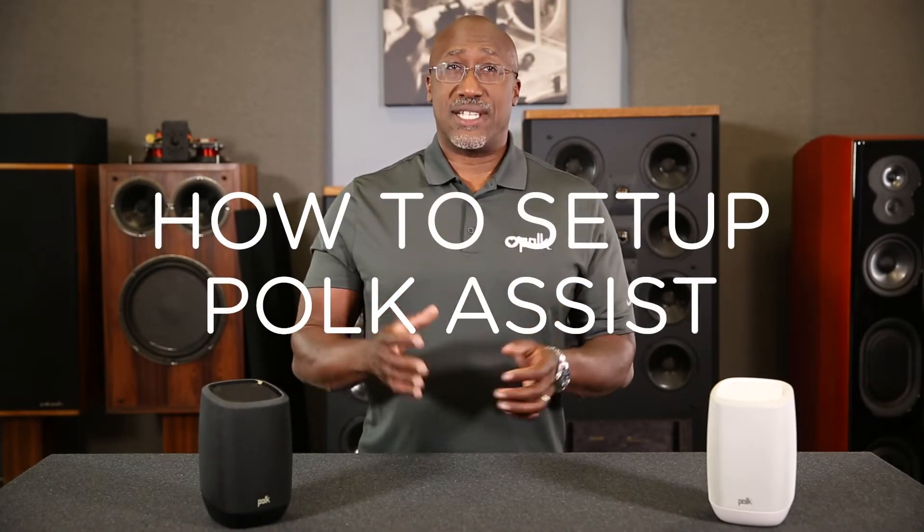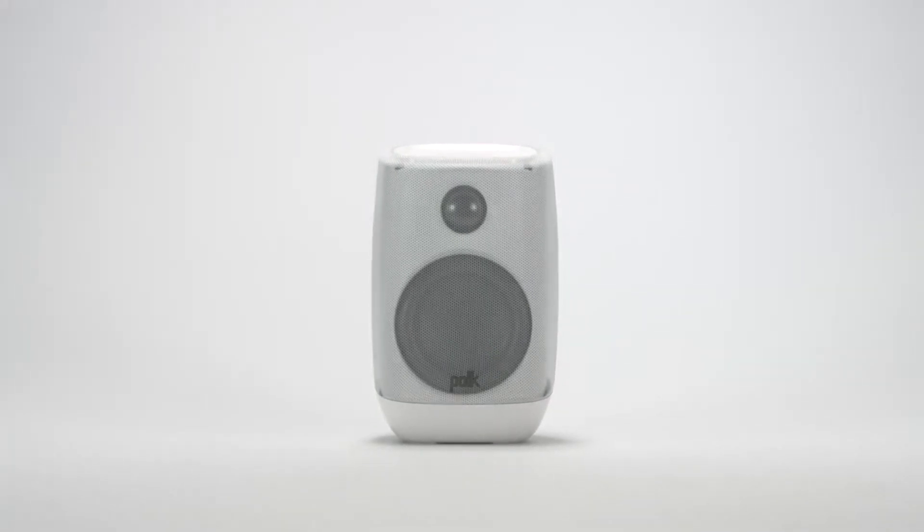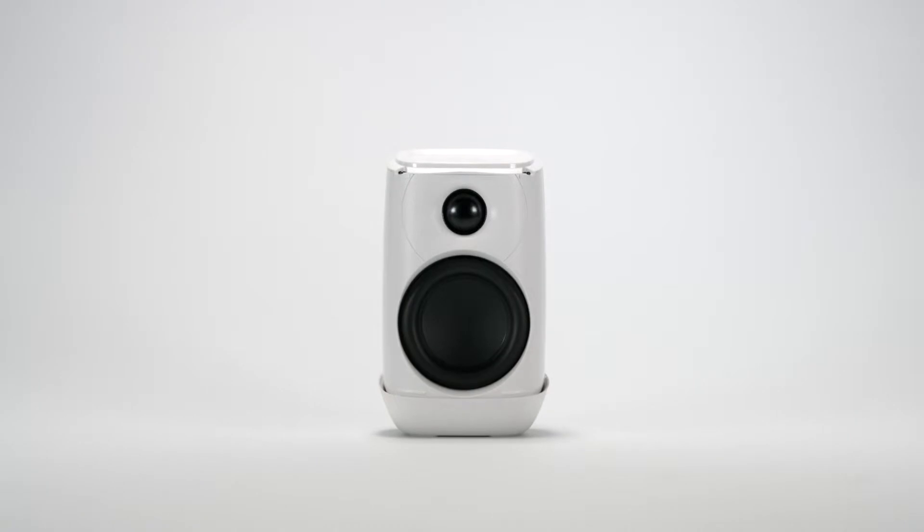Let's take a look at how to set up the Polk Assist. The Polk Assist is the smart speaker designed for music lovers. It features a two-way design and Class D amp to give your smart home the big Polk sound it deserves.